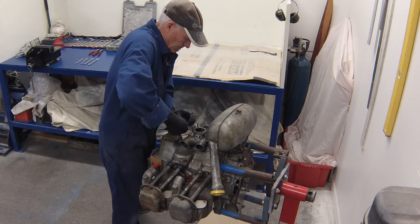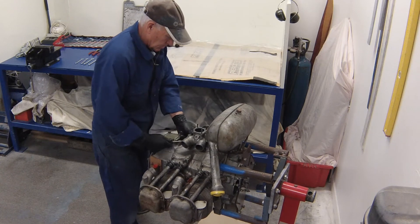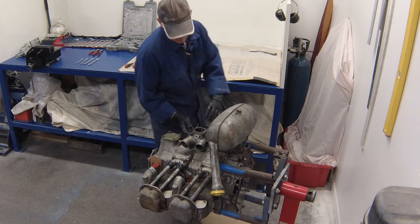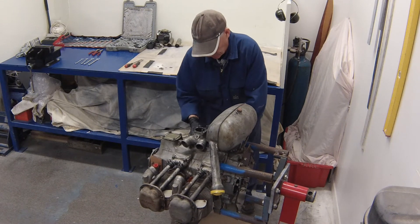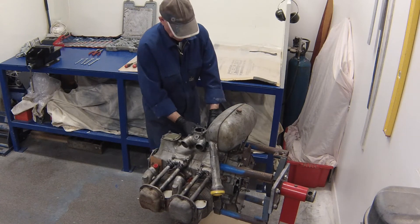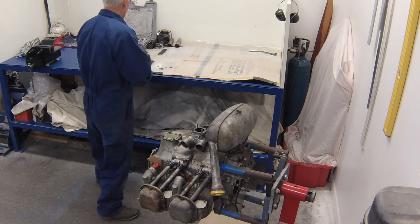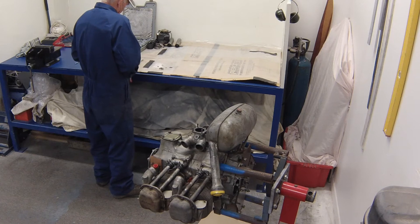When we reassemble this engine we will be using the master rebuild gasket set. This set is quite comprehensive and it does include these rubber slip joints. There are two parts to the slip joint — the outer sleeve and the inner sleeve — and it comes with both. So if you are having trouble getting these rubber slip joints off, just cut them off.